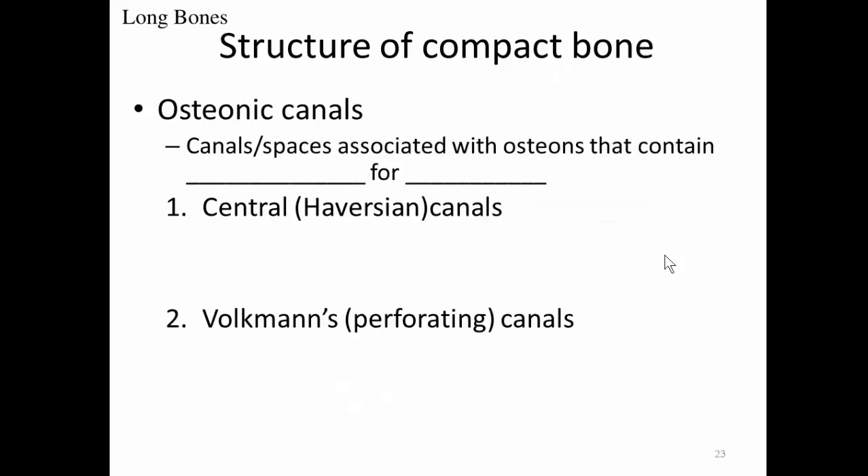There are two main types of osteonic canals. Central canals, also known as Haversian canals, run parallel to the osteon. Volkmann's canals, also known as perforating canals, run perpendicular to the osteon.